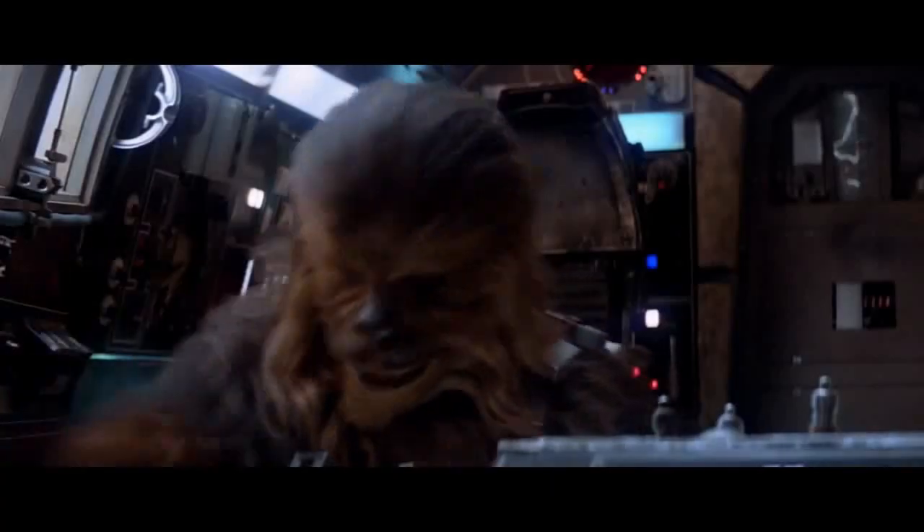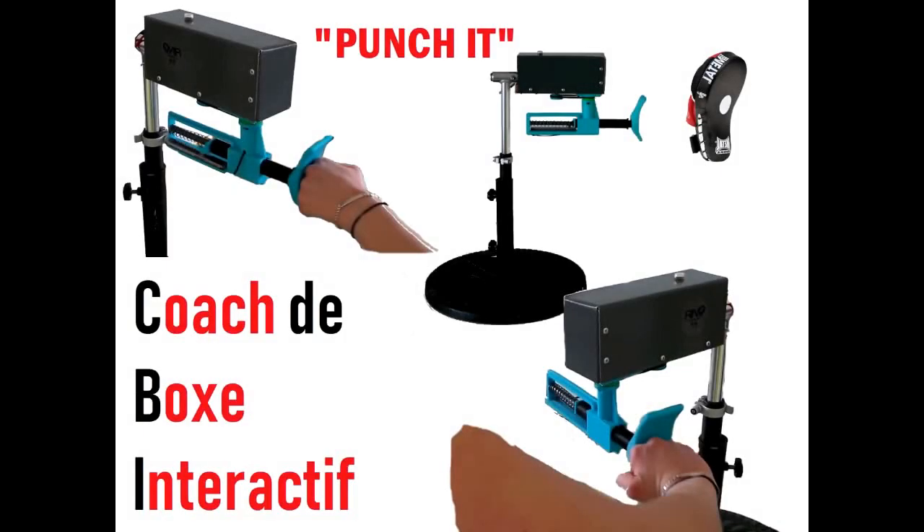Let's punch it! Hello, we are Chloé, Roman and Zoe.